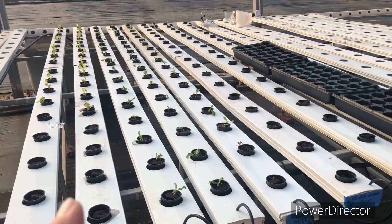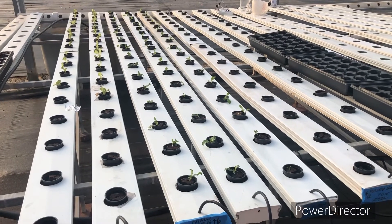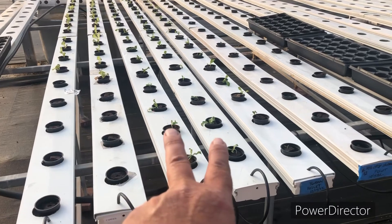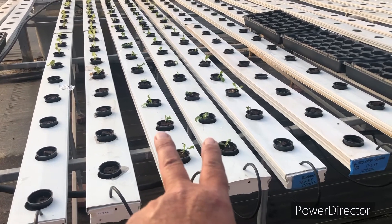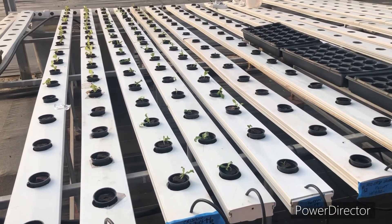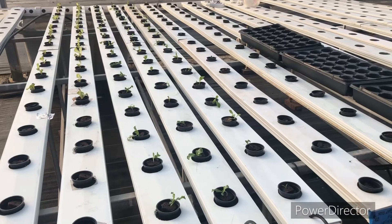To finish up today, we have 135 starts of lettuce. Some have germinated — these are about two weeks ahead, these are about a week or two, and then those are about a week later. It takes about 30 to 40 days to maturity for lettuce.